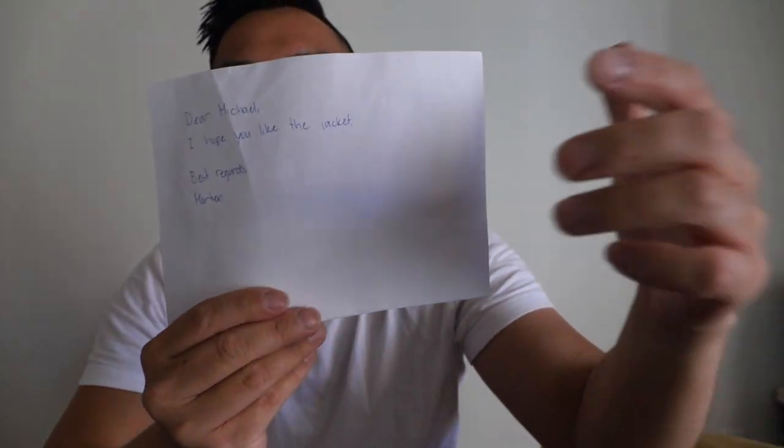It even came with a handwritten note. Can you see this? It's a very sweet and simple message: 'Dear Michael, I hope you like the jacket. Best regards, Martin.' Very thoughtful. Just a sweet handwritten note — love it.